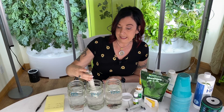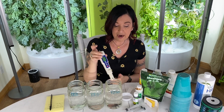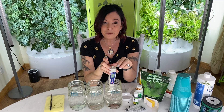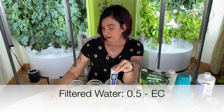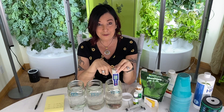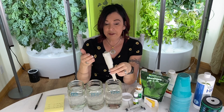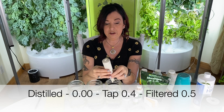My tap water EC is going to be 0.4. I already have 0.4 of conductivity in my water, but it's not the food nutrients your plant needs — it's just picking up the conductivity of other minerals. The filtered water is actually at 0.5, which may be slightly higher because of the charcoal filters. This just shows the different starting points of your water.